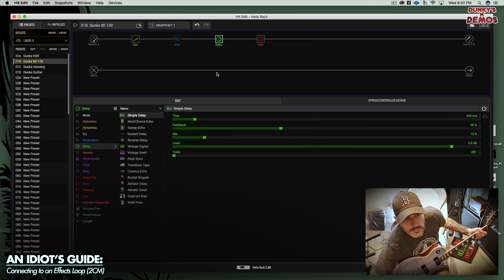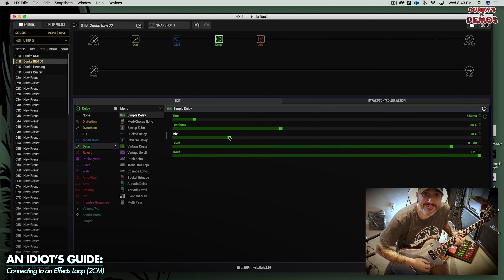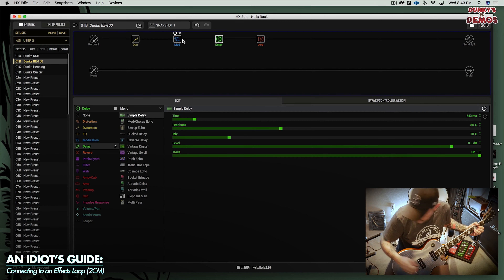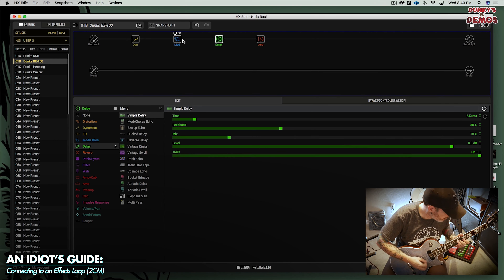Now throw a little delay on, hit it with a little chorus, and hit it with the Friedman with the Buxom Boost. So we see it's working.